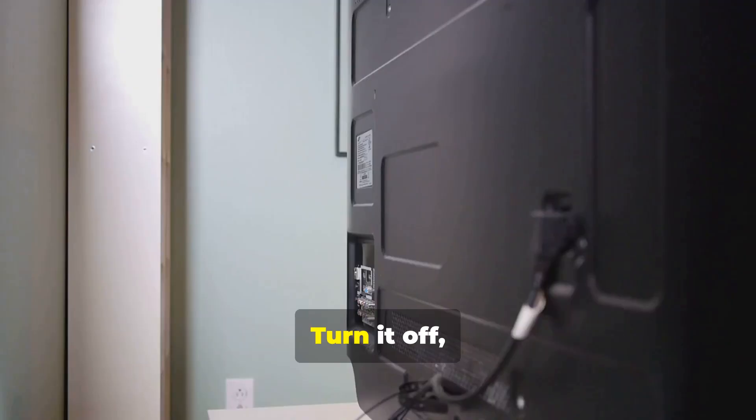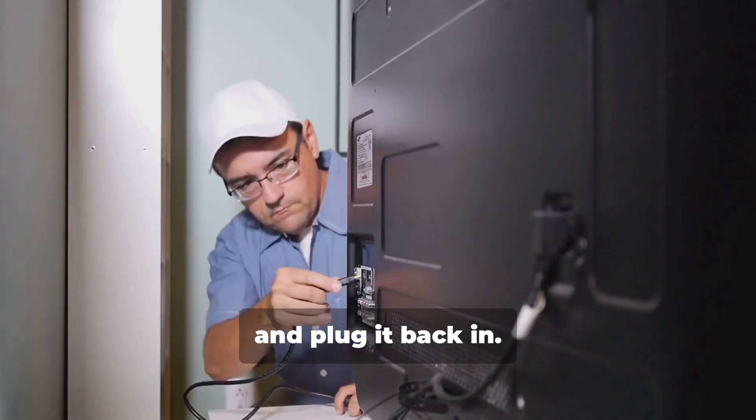Step 1: Restart your TV. Turn it off, unplug it, wait 30 seconds, and plug it back in.